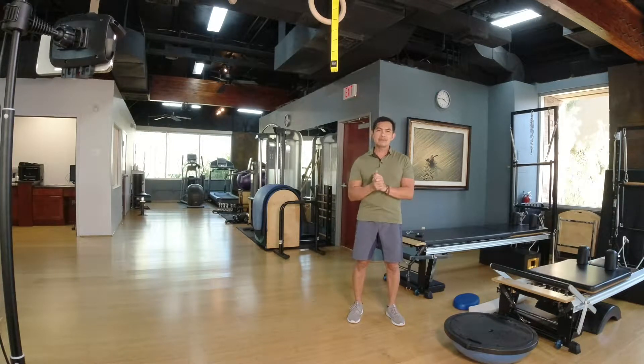Hi everyone, my name is Steve and I'm here to teach you about balance. I'm going to give you three tips on how to improve your balance.